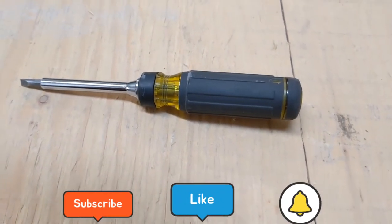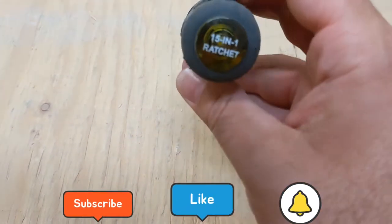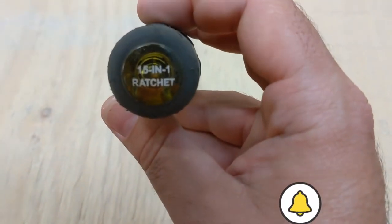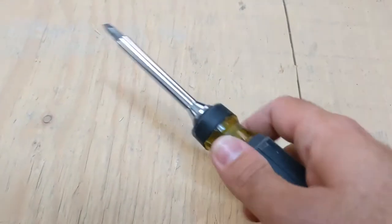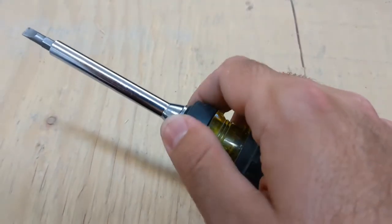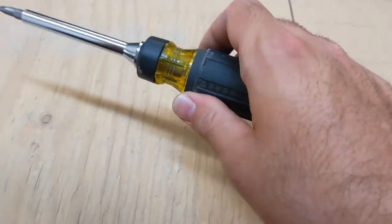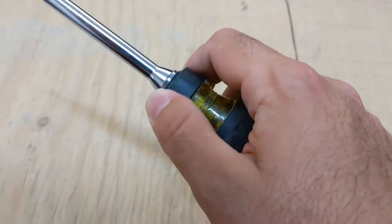Welcome back to the electric side of things. Today we're going to do a little tool review on this Klein screwdriver I've been using for the past couple of weeks — the 15-in-1 ratchet screwdriver. I was never a fan of ratchet screwdrivers because sometimes they get stuck, and when you're going one way it goes the other way. This one actually gets stuck a little bit too.